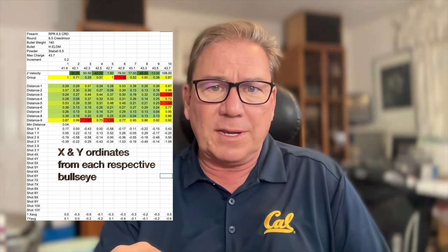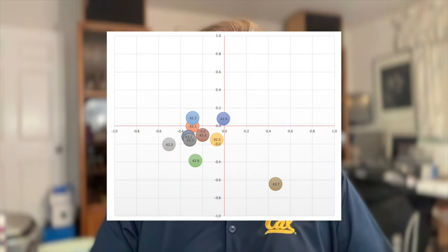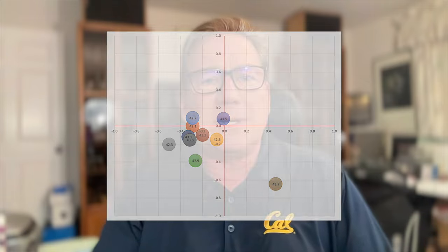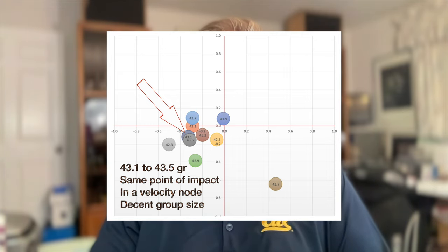If we plot the position on the target and we have five shots, we need to measure the x and y coordinates from bullseye on each of those shots, so that we can combine them all together on one virtual target. We average the number of shots taken for each grain weight onto the same plot, and see if we're getting the same point of impact at the point where we're also in a velocity node and getting a good group.